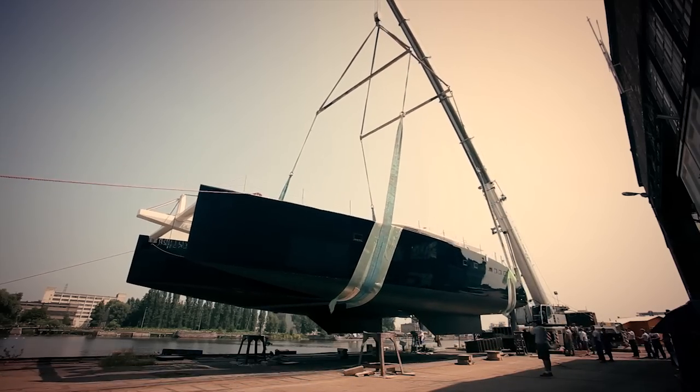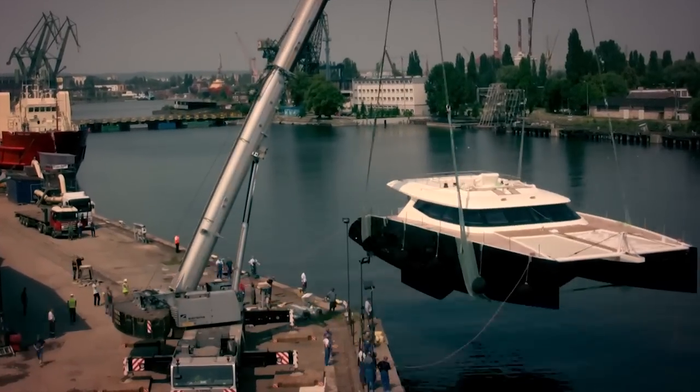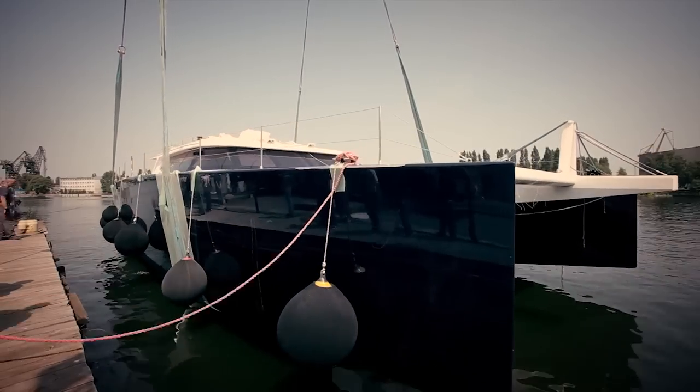This boat is very specific about weight — it's very light. We made it full carbon. In fact, we even reached a weight lower than what we expected in the calculations. We have a boat today which is at 44 tons, and we have very good performance thanks to this.